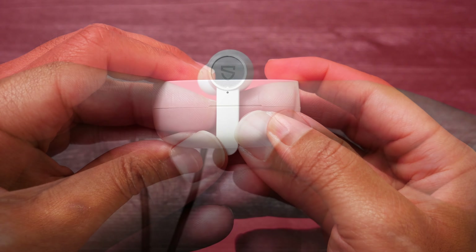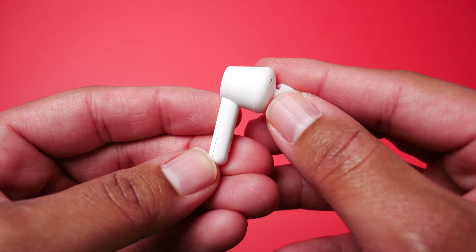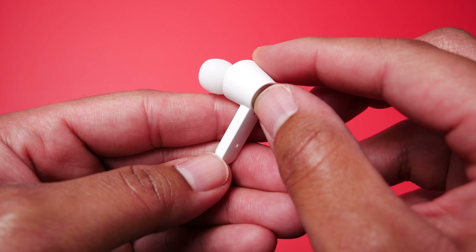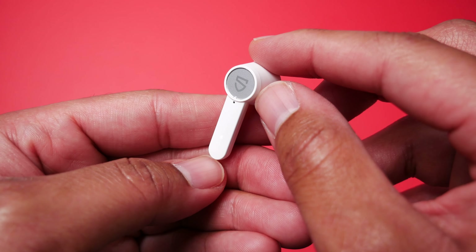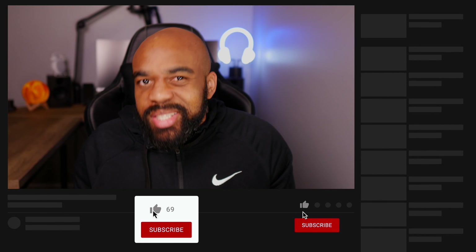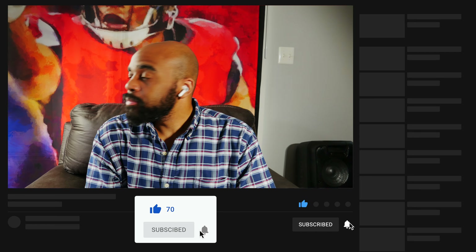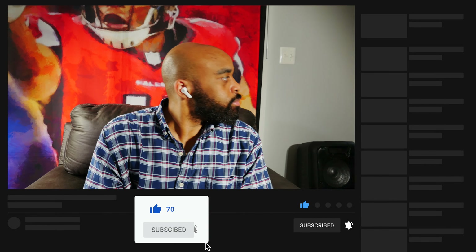The design of the case does feel sturdy in my hands and I don't think that'll have any issues keeping your earbuds safe. The case is a little bit on the thick side, but it's certainly not too large to throw in a normal sized pocket, a purse, a book bag, or anything of that nature. One thing I don't necessarily like about the design is that you have to open up the top lid in order to access the LED light — there are no LED lights in the front of the case, which is what I prefer.